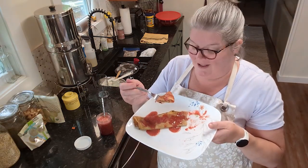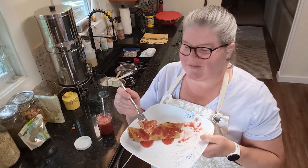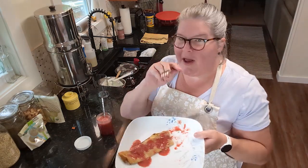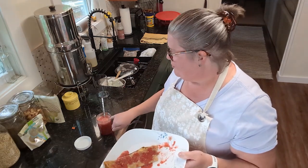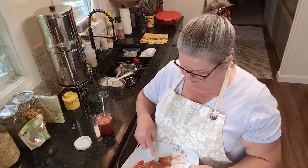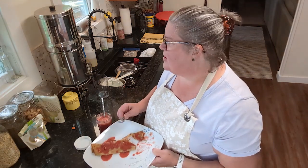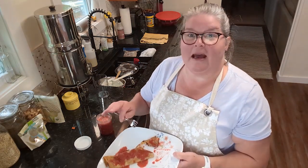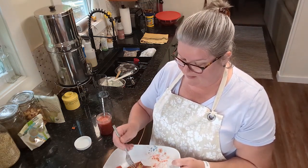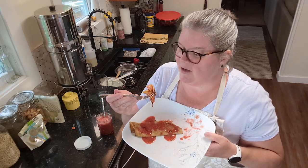Oh my word! You could put a little whipped cream on this. Oh man, that is so good! I'll put a link to his recipe in the description — it's on All Recipes. This would also be so good on biscuits.